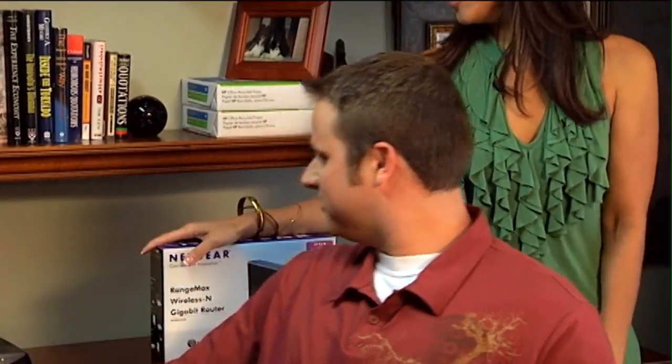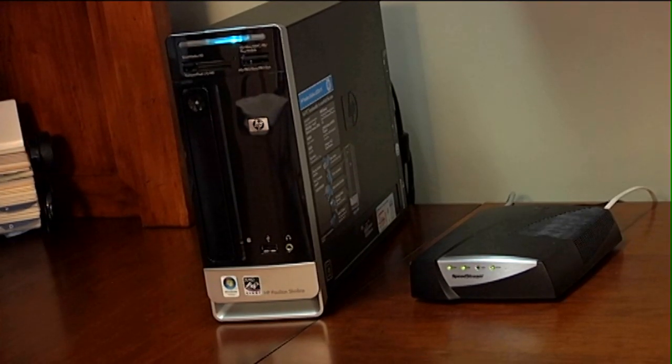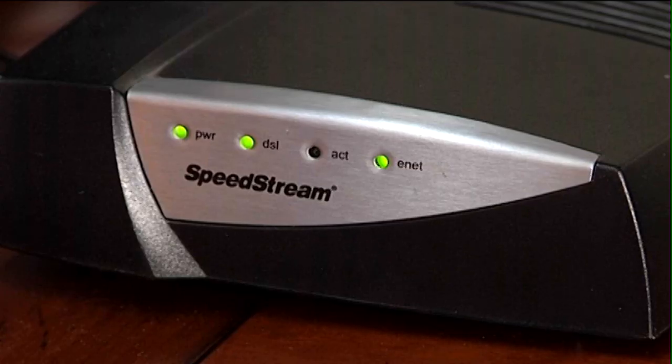We've got our computer here. Looks like we are running the HP Pavilion Slimline, which is a small form factor PC — all the same stuff as your big towers, but brought into this neat compact package, which is awesome. Looks like we're running Windows Vista. We also have a DSL modem right here, connected hardwired to our PC. FYI, this will also work if you have a cable modem. So now we're going to show you how to set up your wireless network with a router.